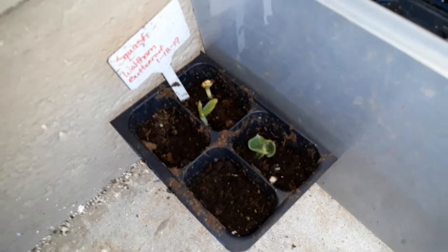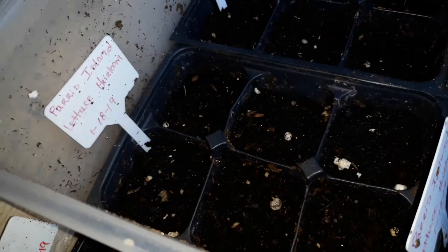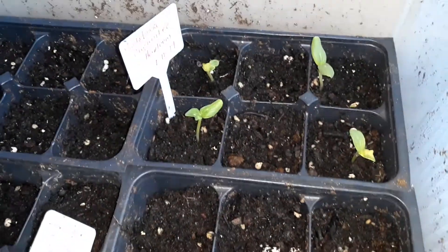I have some squash that's coming up that I planted on the 18th, also with some lettuces. However, the only thing that's popped up so far is the squash and the cucumbers — oh, and I got a little bit of lettuce right there.